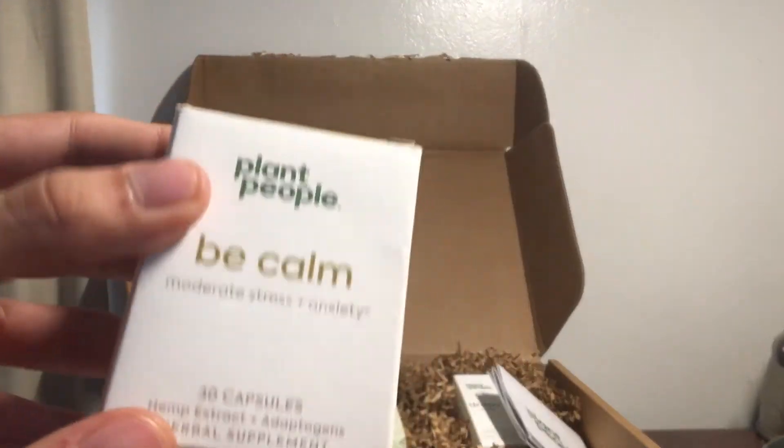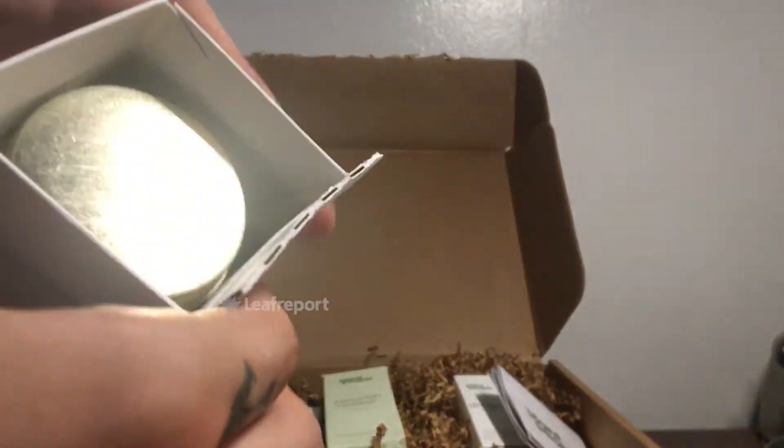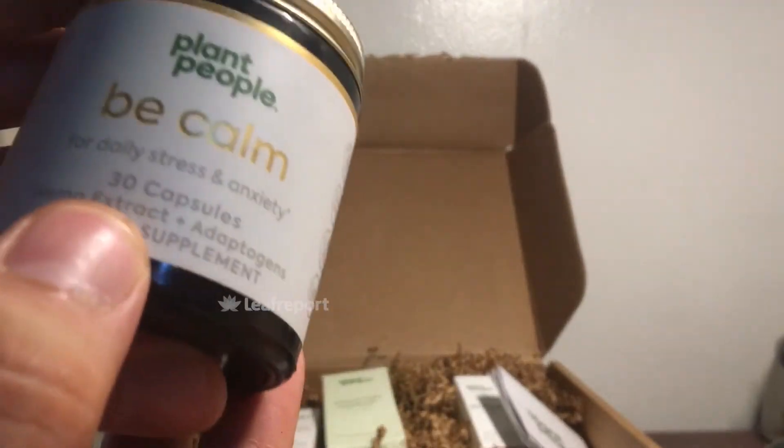Getting into the products, first let's look at the Be Calm Moderate Stress Plus Anxiety capsules. You've got the labeling and supplemental facts, which are similar to nutritional facts on typical food products, distributed by New York Plant People. Opening the box, you just pop this out and it comes out. The container has labeling showing 30 capsules of hemp extract plus adaptogens, with directions and supplement facts.